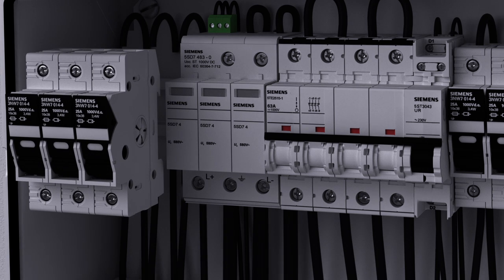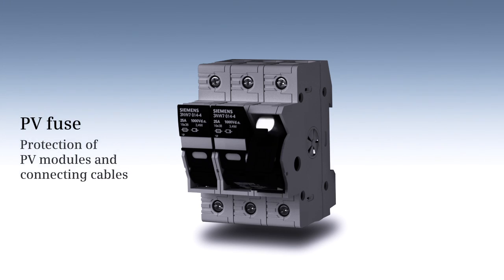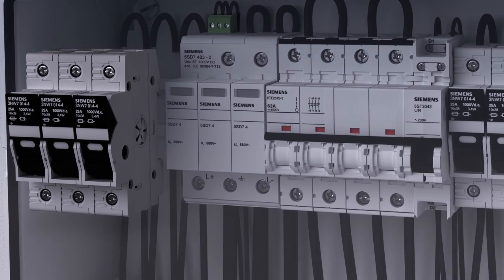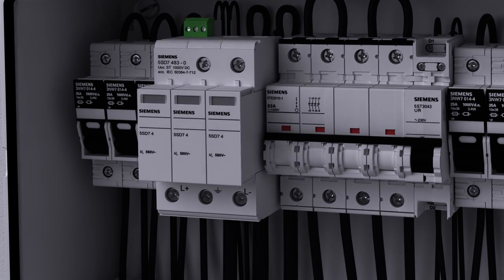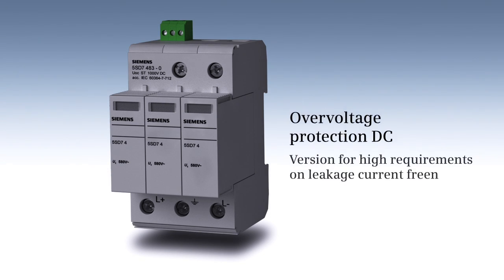The PV fuse is used for the protection of PV modules and connecting cables, also in case of return feeds. Type 2 surge arresters protect the PV generator and the inverter against over-voltages.